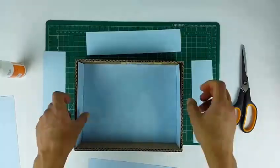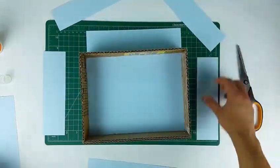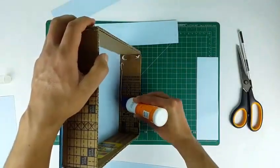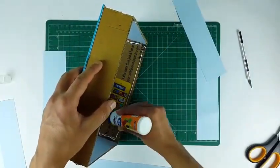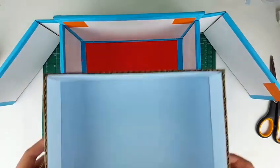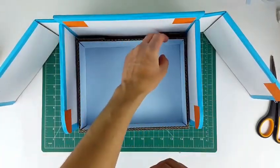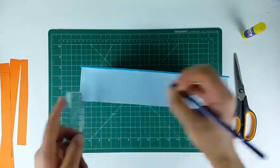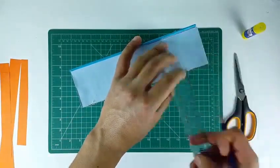Now paste thick paper sheets on all the sides. This is how the drawer will slide inside the organizer. Insert two small cardboard pieces on the end — these pieces will support the upper shelf over the drawer. It's time to paste the final paper strips on the edges. Mark two dots on every side one centimeter away from the edges. Apply glue and paste the strips by aligning them according to the dots.